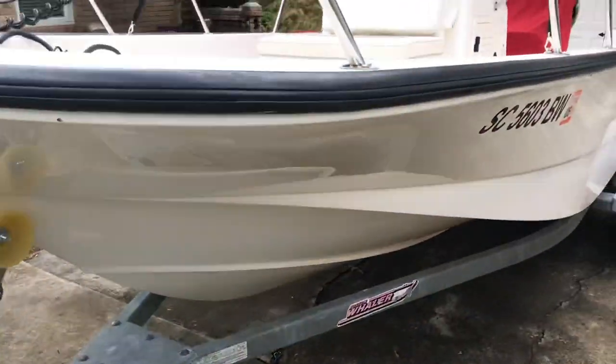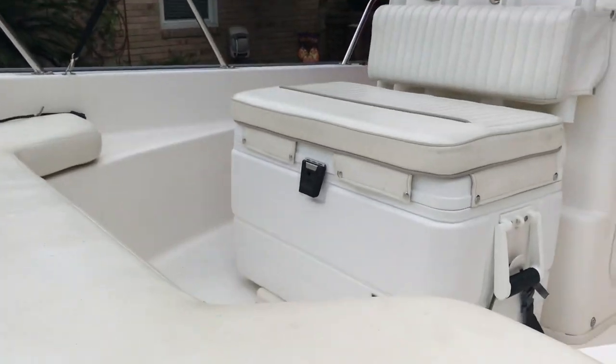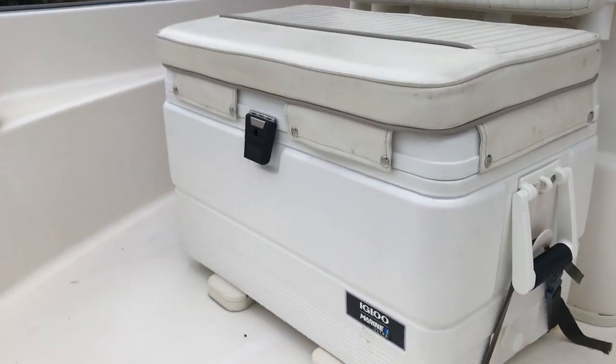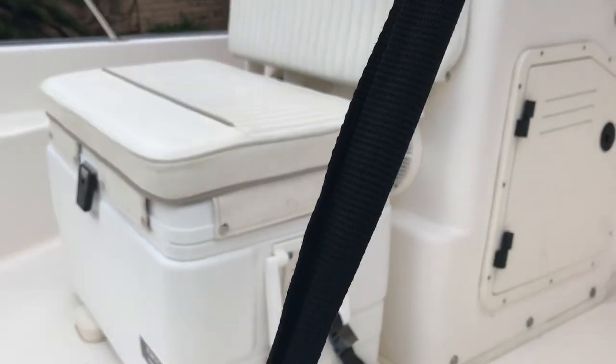The boat spent most of its life in freshwater. We did replace the cooler in the last couple of weeks with the same exact replacement — a 72-quart Igloo.